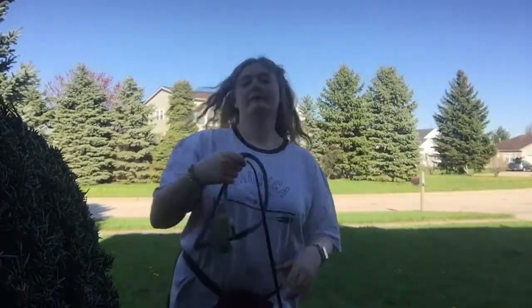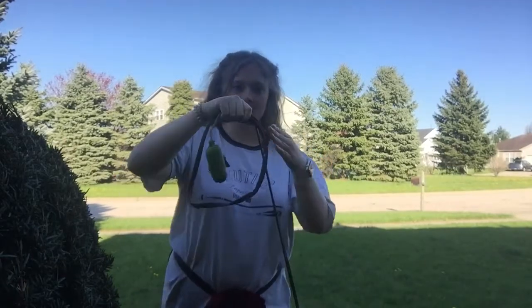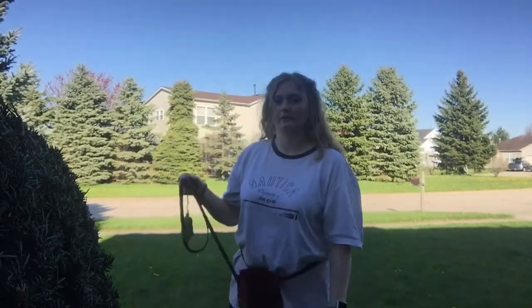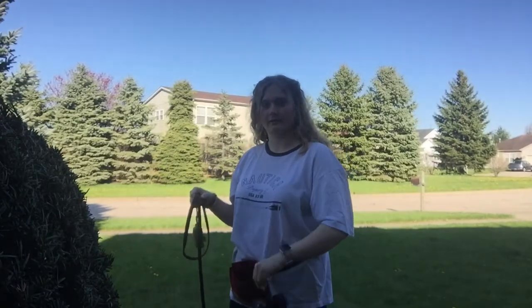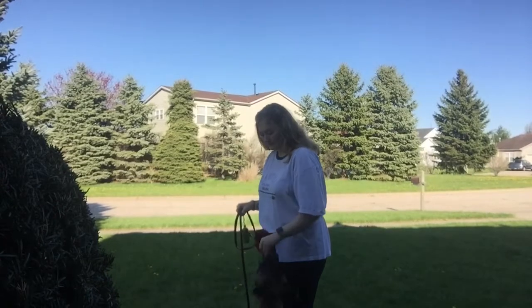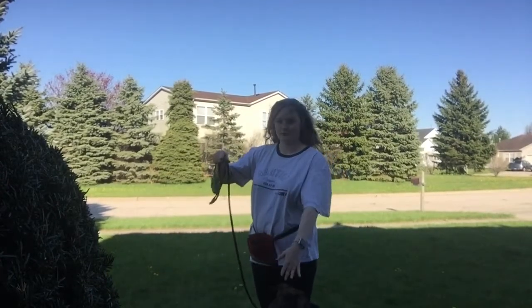The best way to do it is to have the leash kind of loop it like this — the loop — and then the leash is hanging down. So when he's walking on your side, he likes to stay on my left side, so I usually just tend to hold this on my right and treat with my left. And when he's at my side, the leash is loose like this.